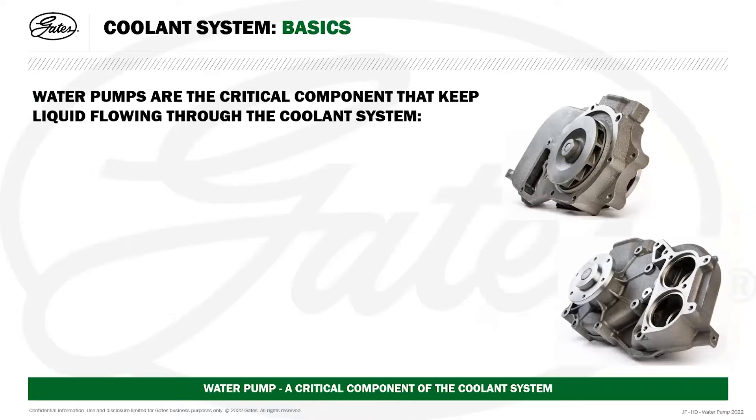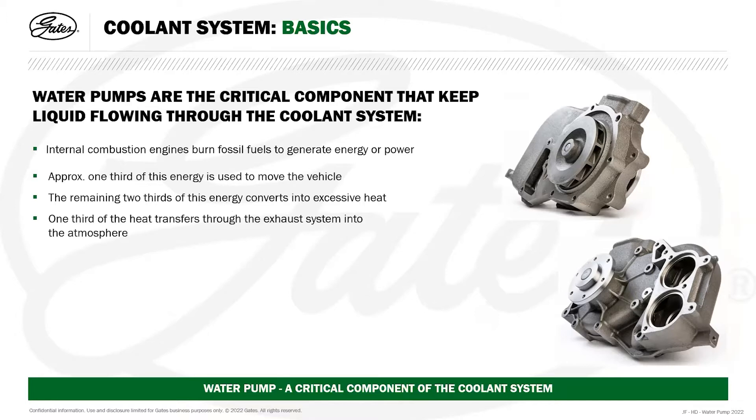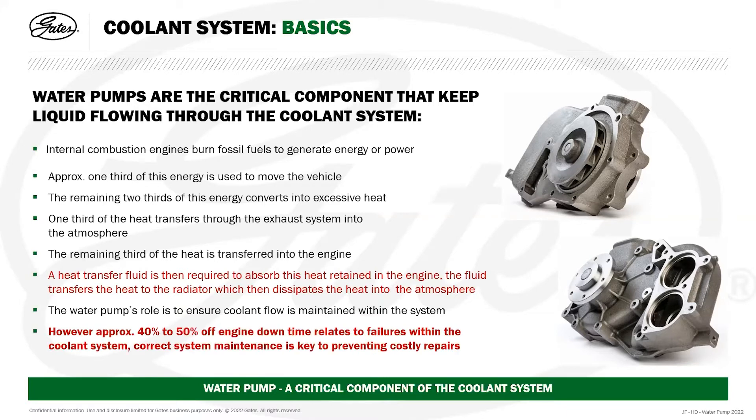Water pumps are the critical component that keep liquid flowing throughout the cooling system. Internal combustion engines burn fossil fuels to generate energy and power. Approximately one-third of this energy is used to move the vehicle; the remaining two-thirds converts into excessive heat. One-third of that heat transfers through the exhaust system, and the remaining third is retained within the engine. A heat transfer fluid absorbs this heat and transfers it to the radiator, which dissipates it into the atmosphere. The water pump ensures coolant flow is maintained. Approximately 40 to 50 percent of engine downtime relates to failures within the coolant system, so correct system maintenance is key to preventing costly repairs.